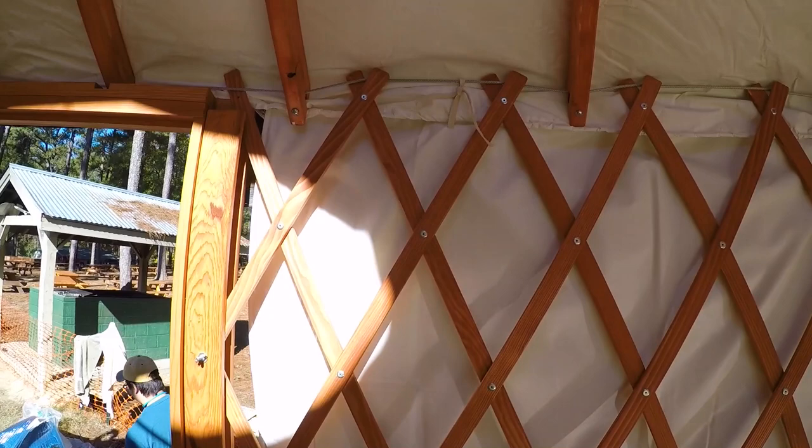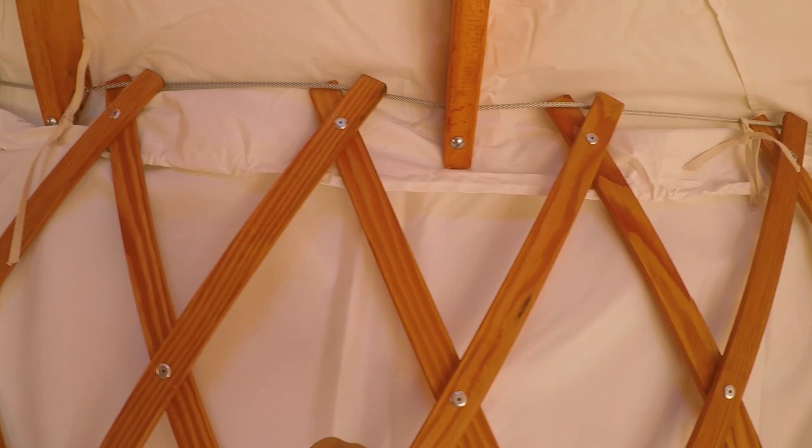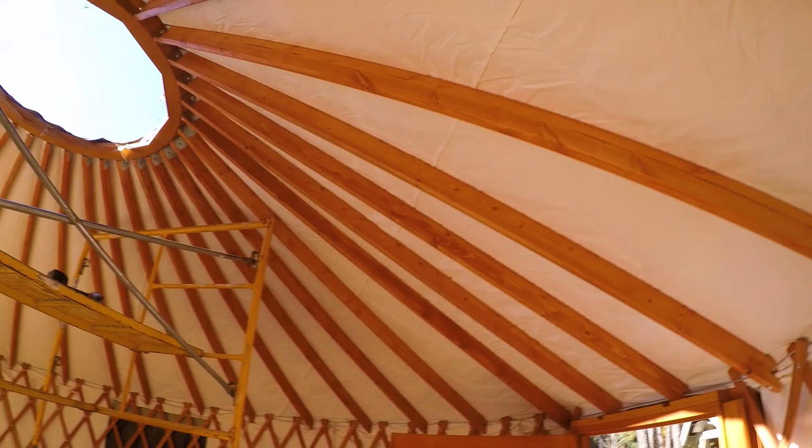Slowly but surely. You tie these to the cable. For now, this is the liner. We just need to get the dome up there.